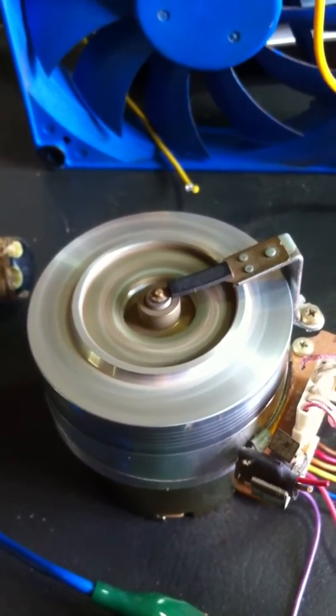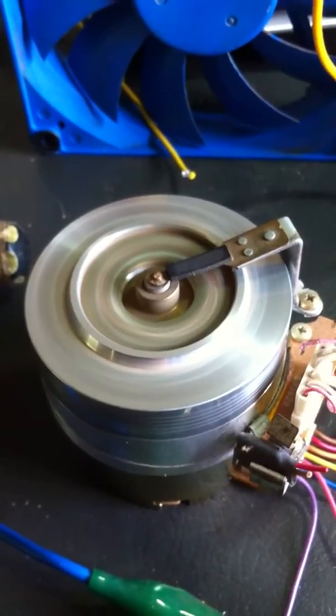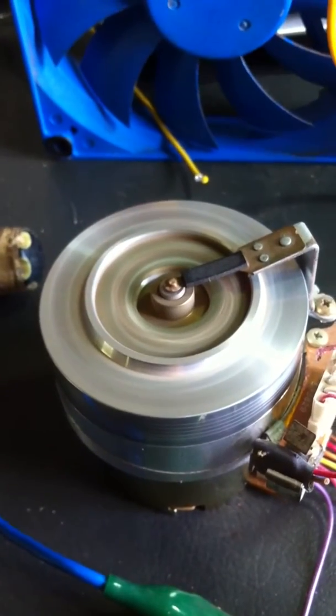Anyway, that's it for now. Thank you to everybody that's helped me with my Bedini circuit, and I'll post more when I have more.